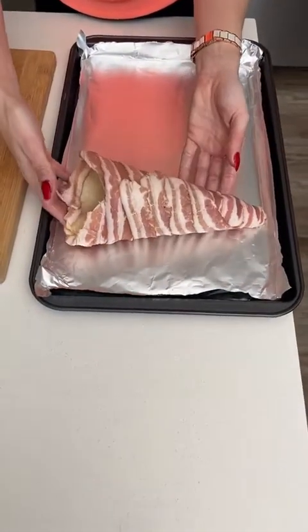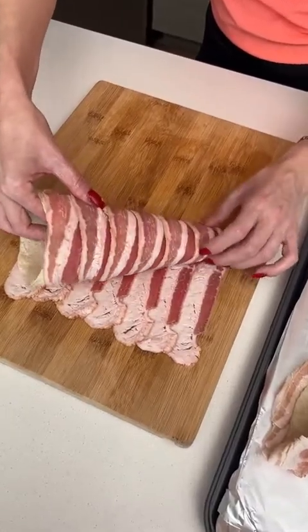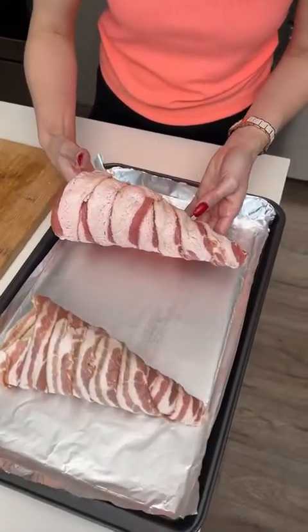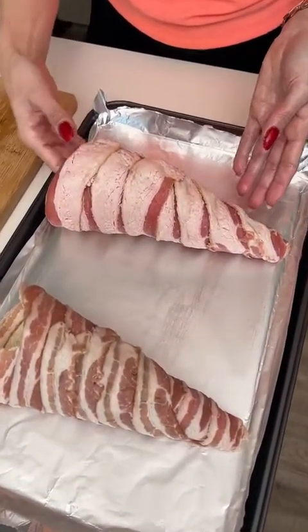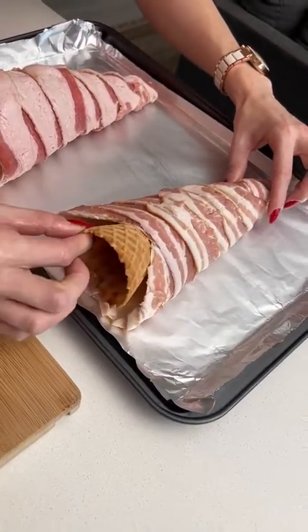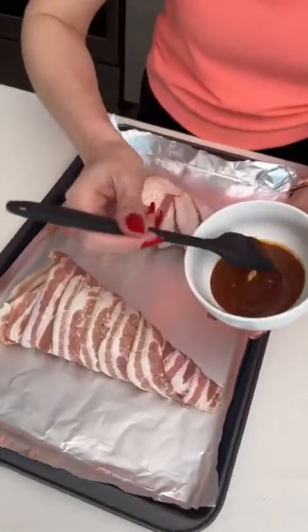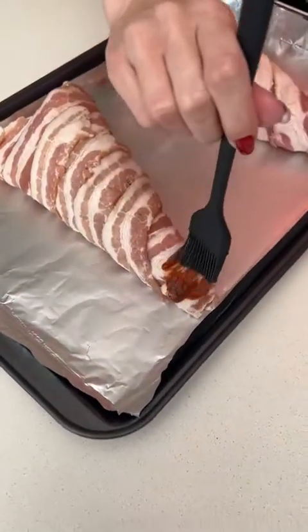We're going to place it on our baking tray. Now making a second one — one for you and one for me. This one looks even better than the first one. We want to take out our cones from the cups — it should stay together.